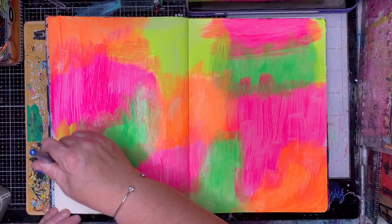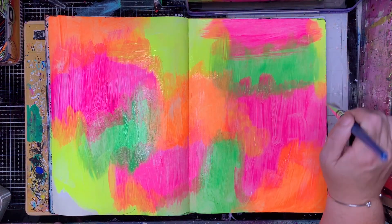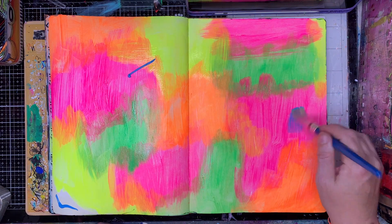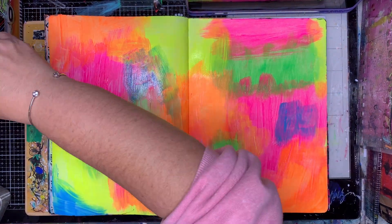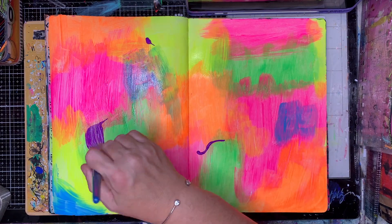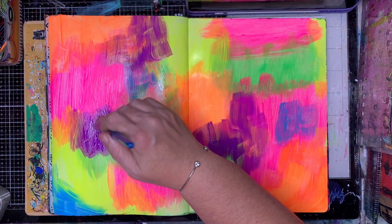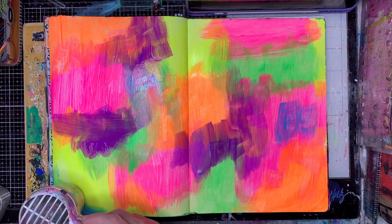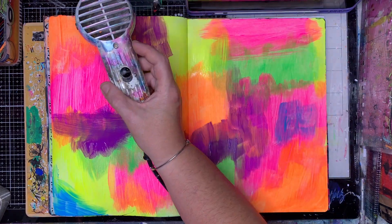I'm starting in my large dilutions journal and just chucking in a heap of neon paint — these are Dina Wakley ones. Just painting all over the background as I usually do, in three patches, overlapping them, painting till there's no more paint to go, and putting on as many bright colors as I possibly can.